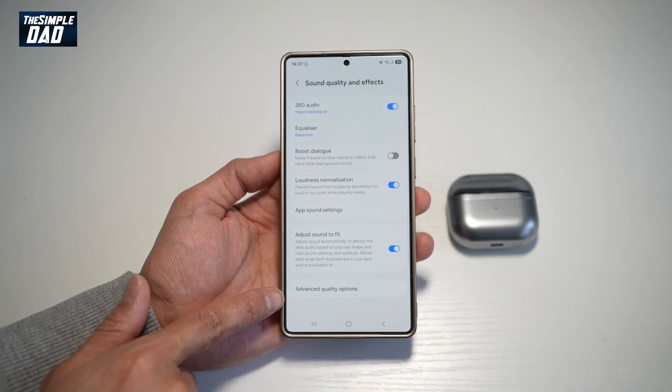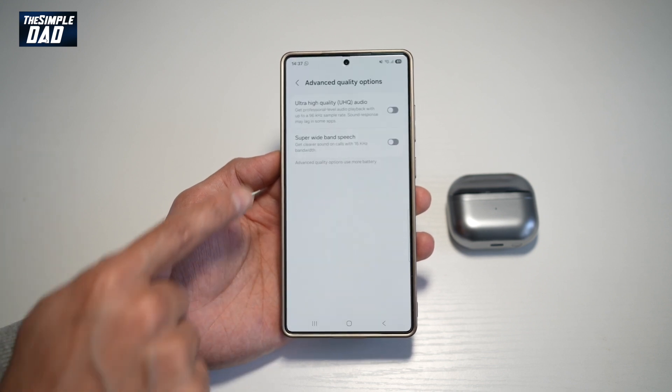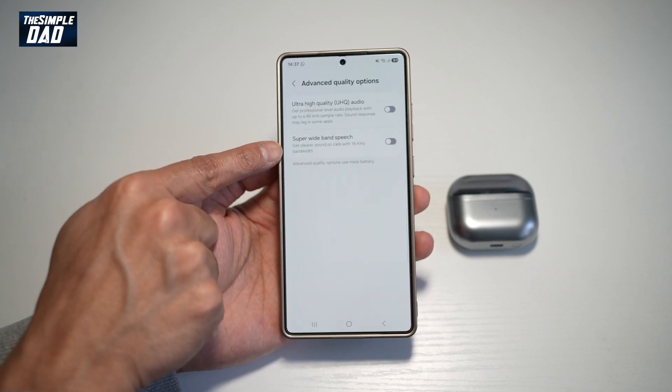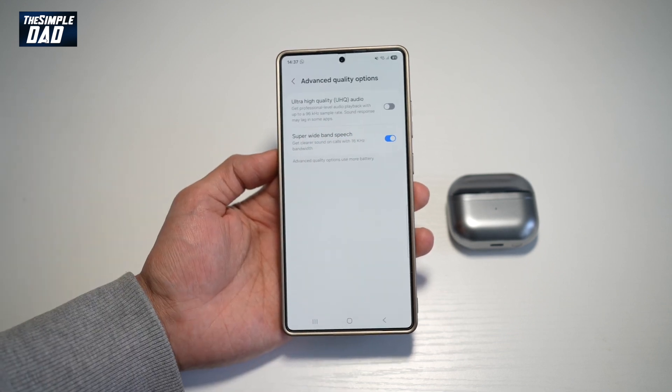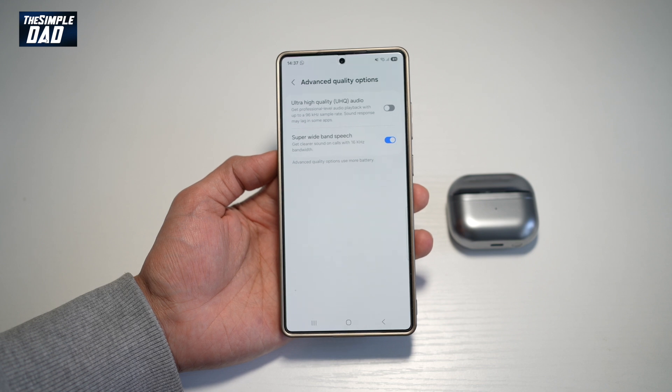Now scroll down until you see Advanced Quality Options, and here find Super Wide Band Speech. Go ahead and turn this feature on. As it reads, you can get clear sound on calls with 16 kilohertz bandwidth.